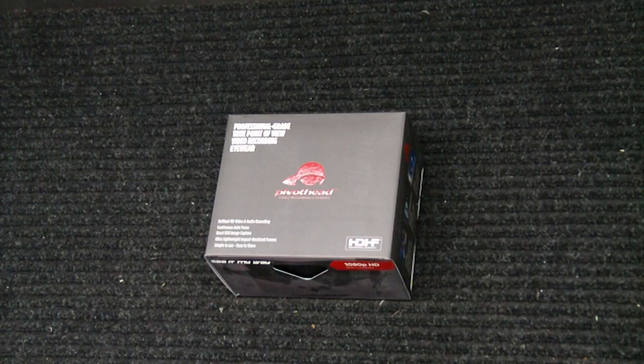Hey everybody, how you doing? Hint of Weapons back again with you. I got a cool little toy that came in the mail the other day and I thought I'd just do a quick unboxing and overview video for you.